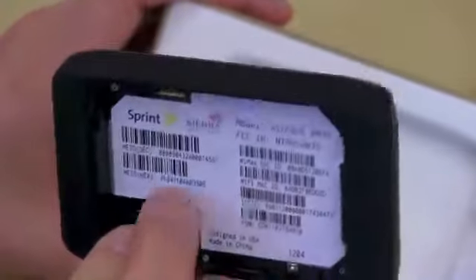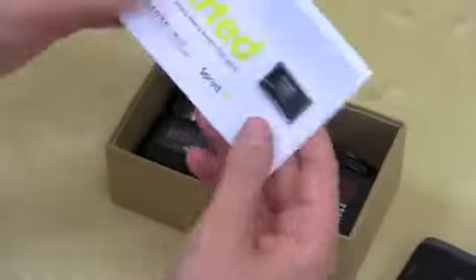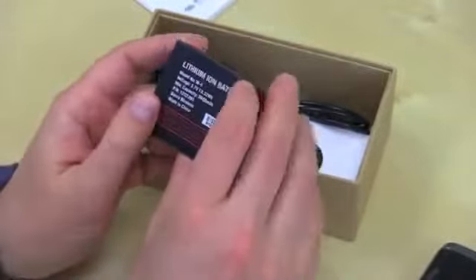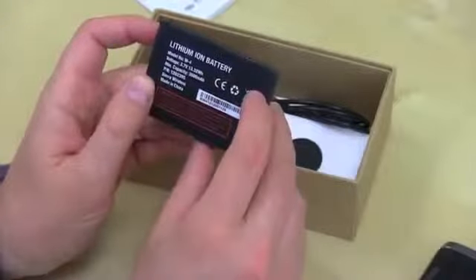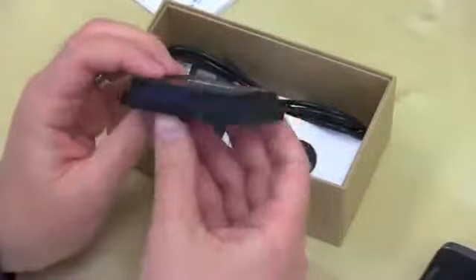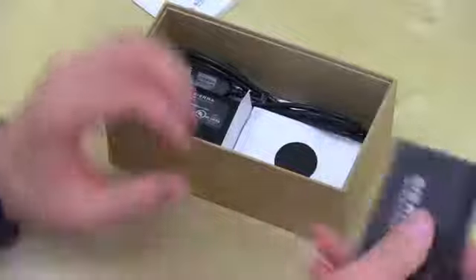Here is the Tri-Fi Hotspot — pretty decently sized. I'm curious if there's a SIM card in here for LTE even though Sprint doesn't have their LTE network yet. We've got a gargantuan battery, which also serves as the back. This is a 3600 milliamp-hour battery, good for eight hours of use or eight weeks of standby. Imagine putting that thing into a phone — it would be a brick — but you'll definitely get through a full day.